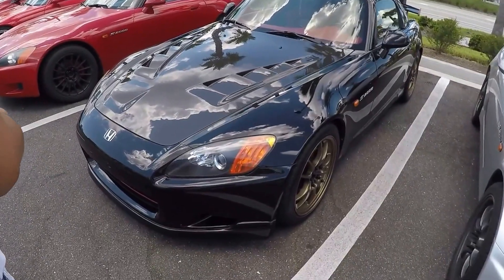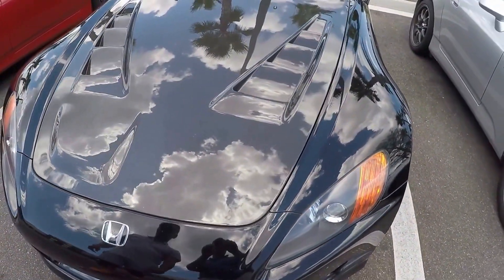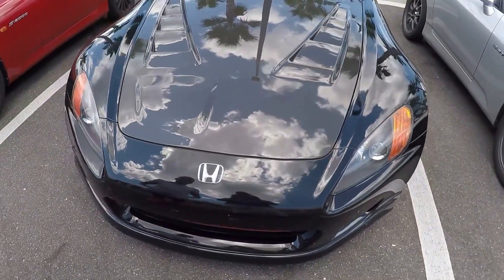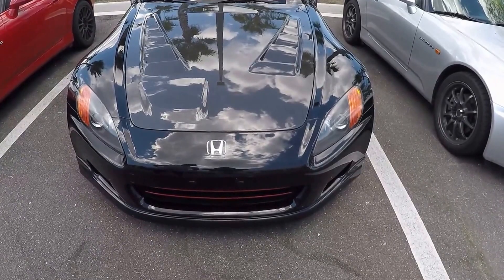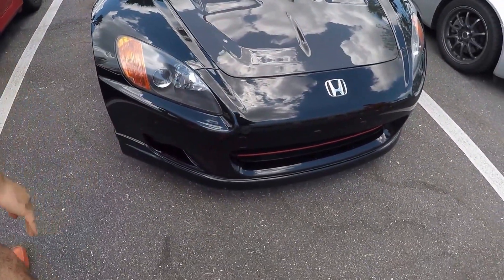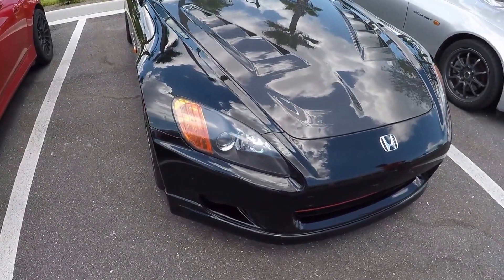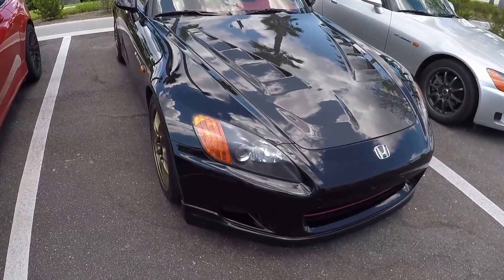Here you can see the Mugen hood — authentic carbon fiber. Very nice. It gives you some weight savings on that. Yeah, it's a very light carbon fiber hood. And it also has an OEM-81 lip. As you can see, those are very hard to find nowadays from the factory because they stopped making them.